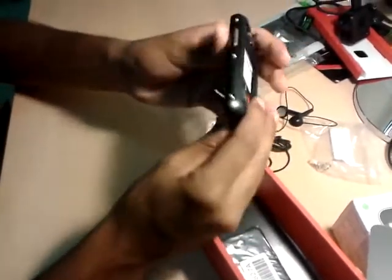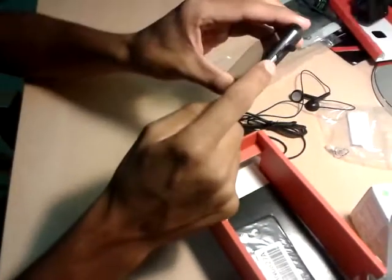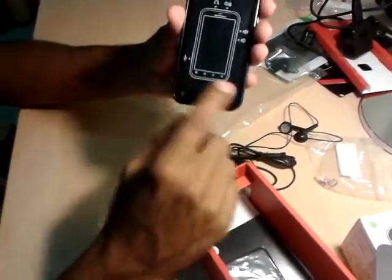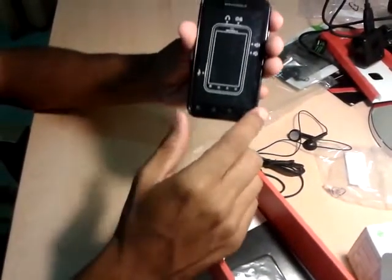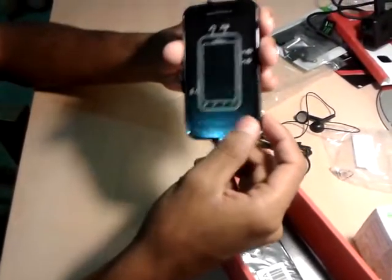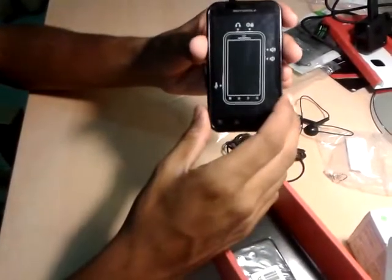This is the one for the earphones and we have one for the charger over here. We also have the power switch, and these are the volume up and down keys. We do not have any physical button on the front screen — these are just the Android touch keys which you can use for various purposes which we are going to come across very soon.